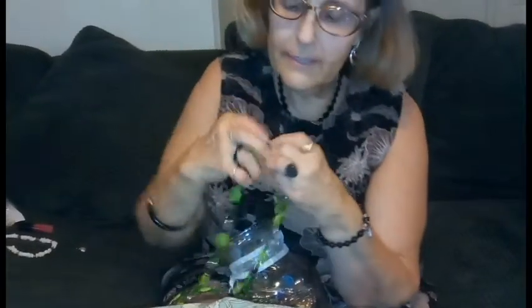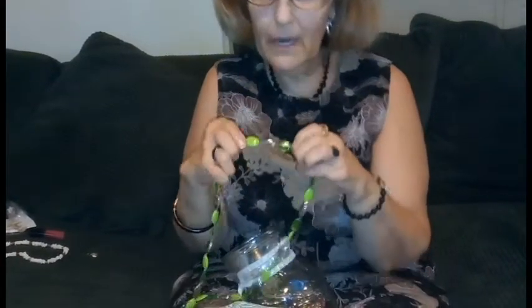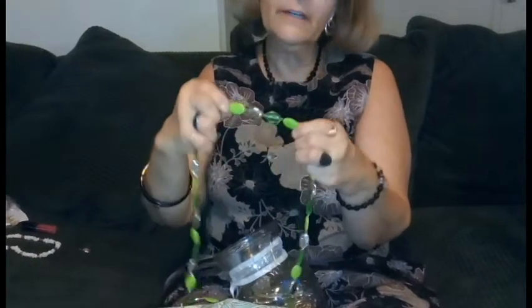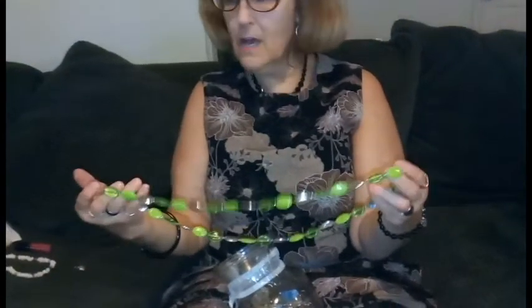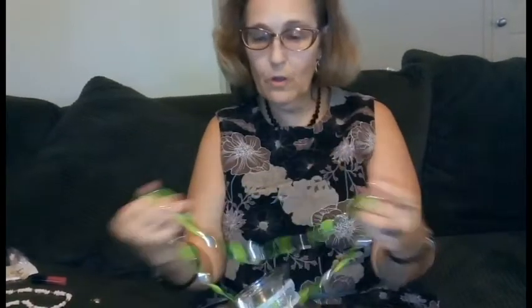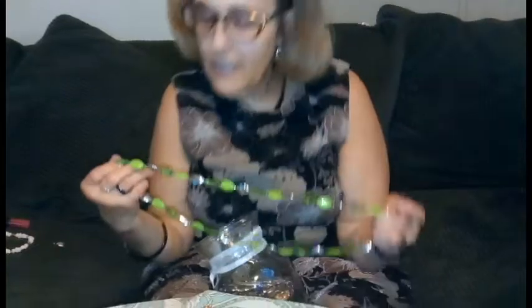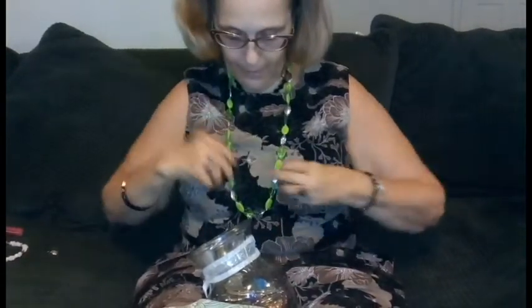Here is a cute necklace with itty-bitty little faceted silver beads in between. I like those shades — the solid lime green, the clear, and the silver. It sort of puts me in the mind of a Mardi Gras necklace, but not quite. There's no clasp that I can see — it just goes right over your head, but you couldn't loop it twice unless you have a really small head. And I have a small head, but it would not go twice over me.